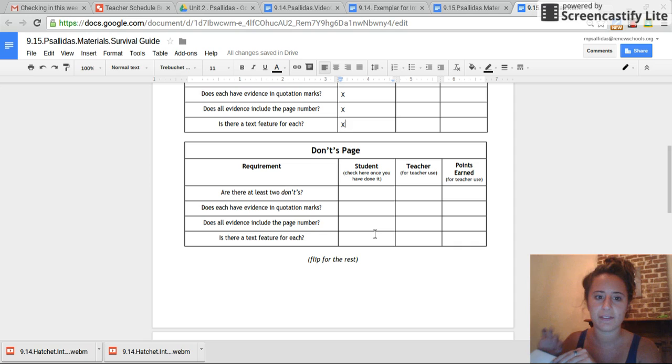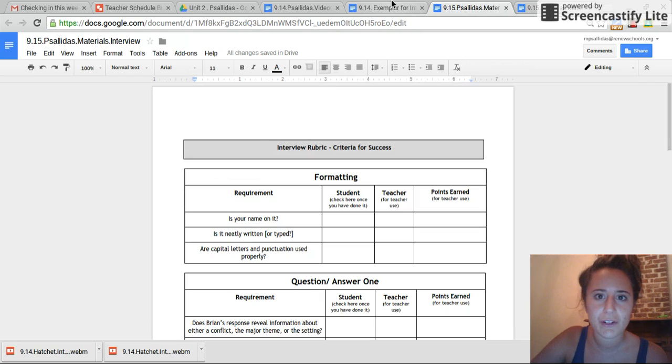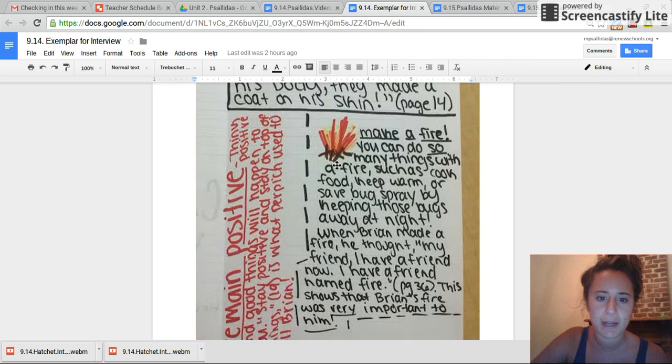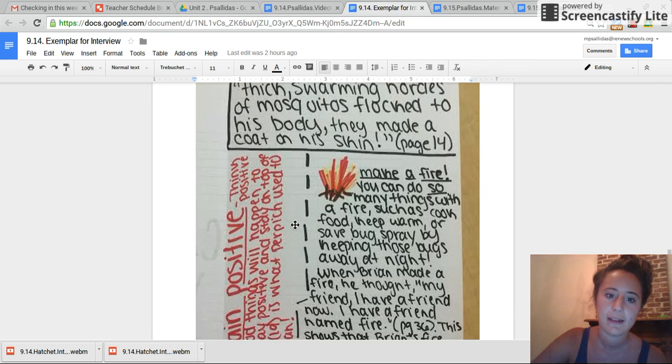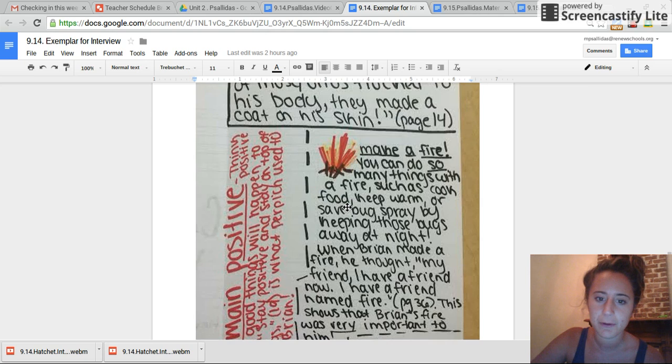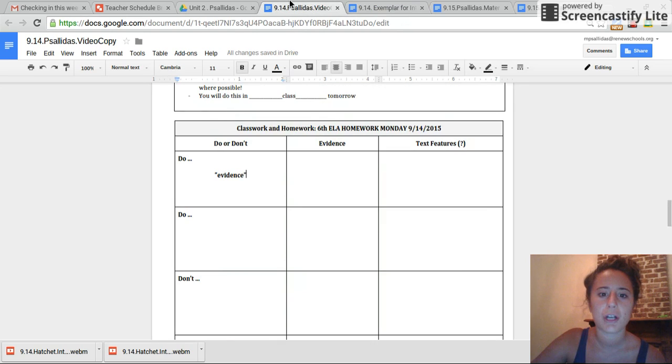There must be at least two don'ts, evidence in quotation marks, the page number where you got the evidence, and a text feature for each. Here's a reminder of what my do's page looked like — it's not very good, to be honest. I'm not crazy about how big I wrote, it's kind of messy, and the pictures were just a little example. But make sure that it kind of follows this guideline — see how there's evidence in quotation marks with the page number. Go ahead and do your own.